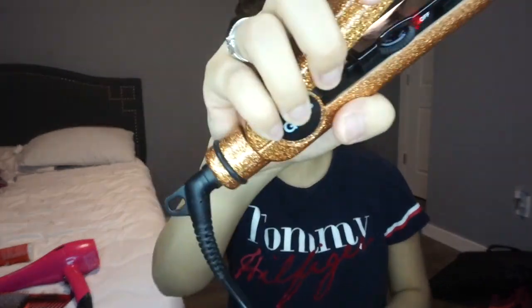The straightener I'll be using you can get at Sally Beauty Supply Store. Basically I'm just brushing my hair. You just want to get a little section and straighten your hair. It's really easy, self-explanatory. This is how I do my hair — not saying this is how you're supposed to do it, but this is how I do mine.